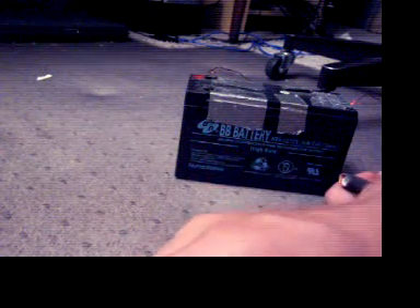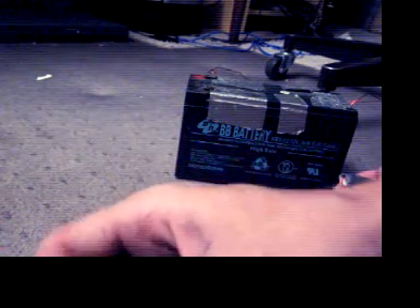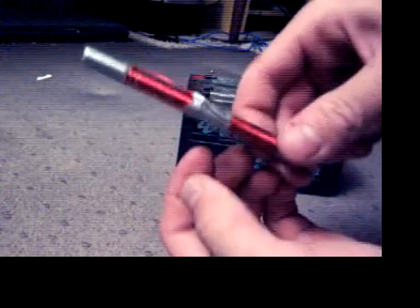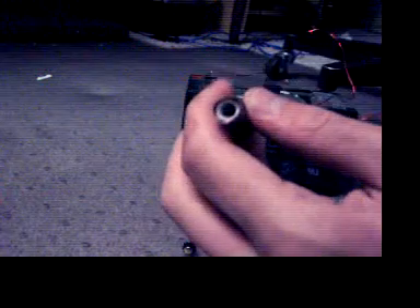Hello, hello YouTube people. I am making a video of me demonstrating what's called a coil gun. As you can see here, I have all this red crap wrapped around what is — what used to be a big pen.